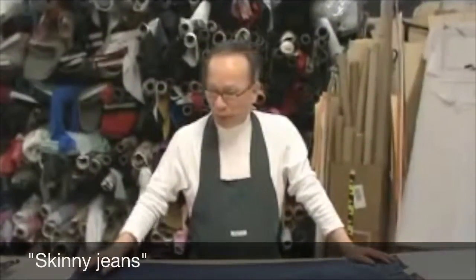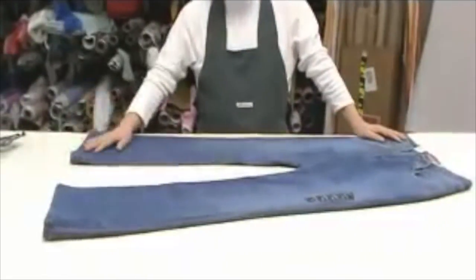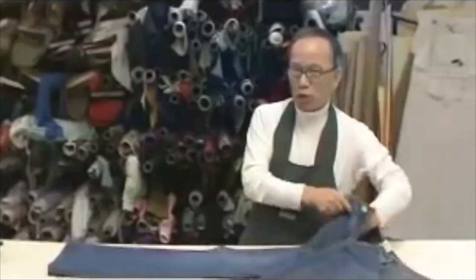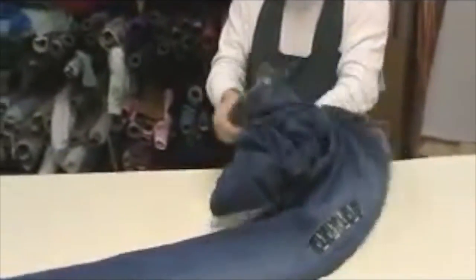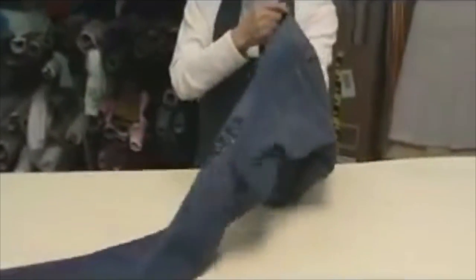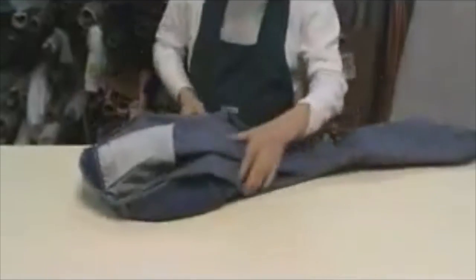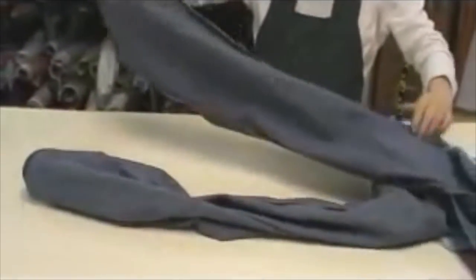We are going to make skinny jeans. You have a bell-bottom pants here. Last time we shortened two inches. Or sometimes you have straight pants — we are going to make them into skinny jeans.